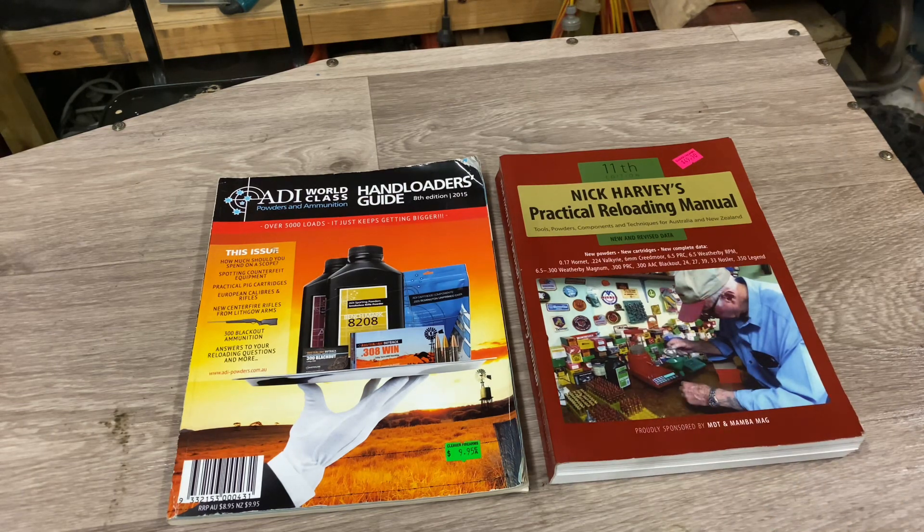I'll give you my loading disclaimer. When I load ammunition, I load it for me and me alone — for my weapons and it works in my weapons. If you use the information I give you, it may not necessarily work for you or the weapons you have. I bear no responsibility for what you load and fire in your weapons, particularly if you want to charge things up like firecrackers. The old saying: there are old reloaders and there are bold reloaders, but there are very few old bold reloaders.